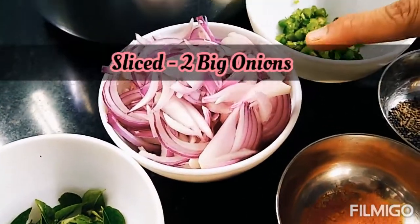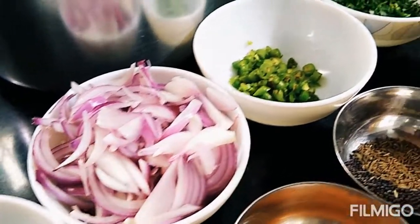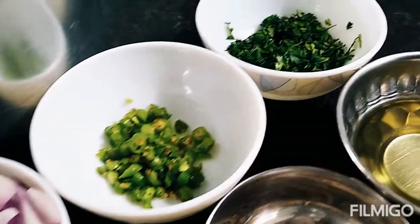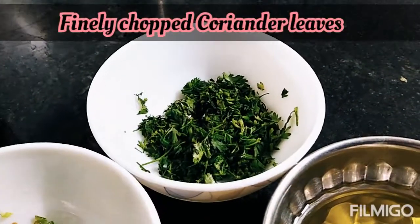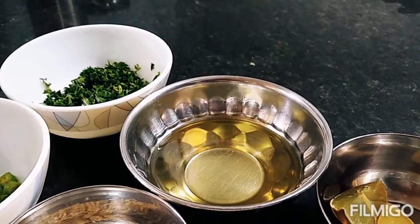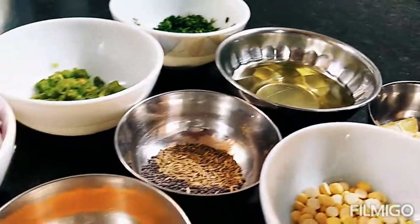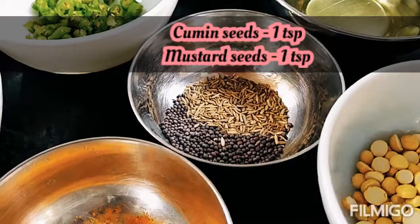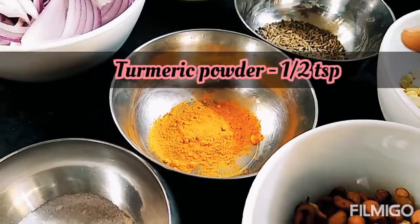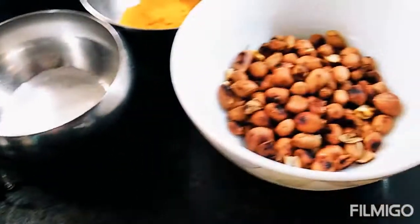Do bade pyaaz liye huye, slice kiye huye. Hari mirch chaar, bari kati hui. Dhaniya bari kata hua. Rai aur jeera 1 chutki, haldi powder 2 chutki, namak swad anusar.